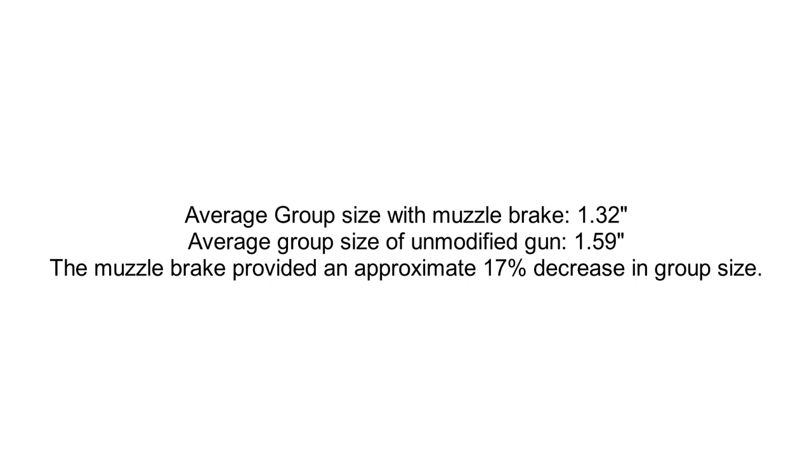I got an average group size of 1.32 inches with the muzzle brake, compared to an average group size of 1.59 inches in my previous control group video, indicating a 17% decrease in group size thanks to the muzzle brake. When you look at the numbers, the decrease really only represents about half of the standard deviation, so it is possible it was just statistical variance that led to the smaller groups this time around.